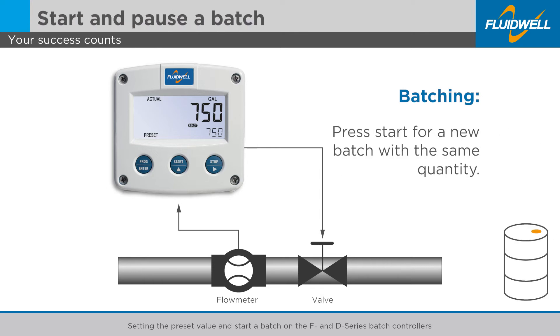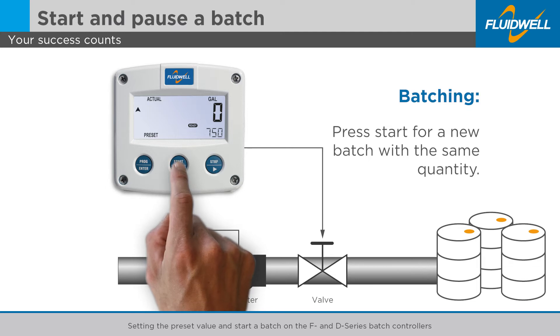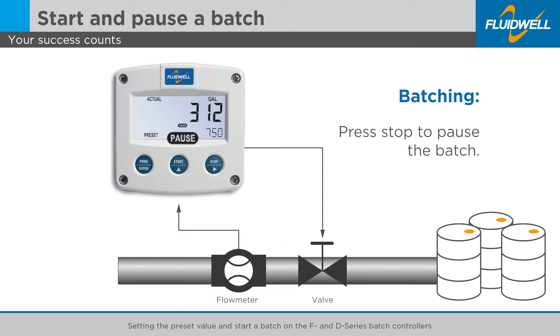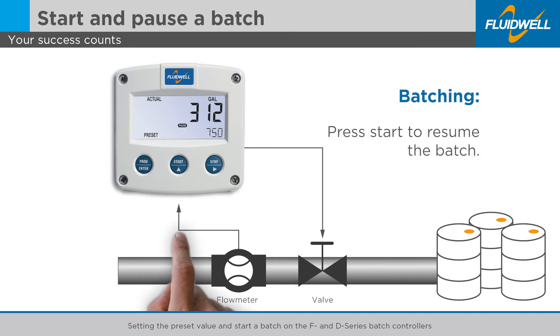A new batch with the same quantity is easily done by pressing the START button again. The RUN flag will pop up. Press the STOP button once to pause a batch. The PAUSE flag will start flashing. The control output closes the valve or stops the pump. When you press the START button again, the batch will resume. The RUN flag will pop up again.